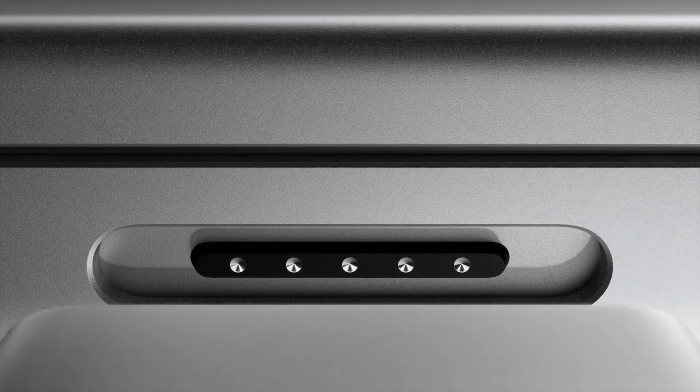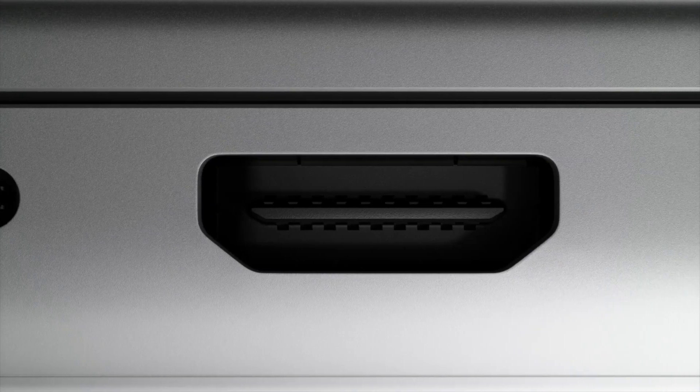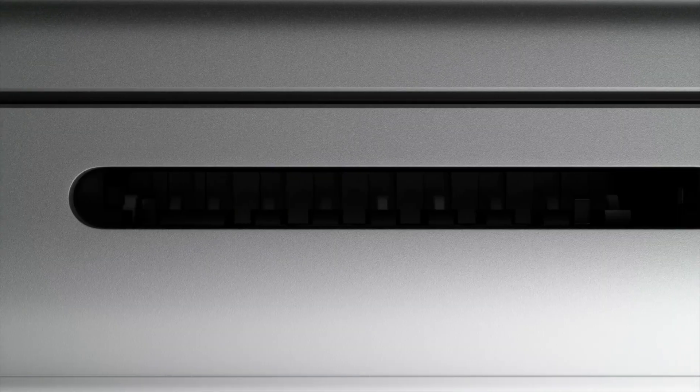So if you are looking for a laptop that has all the ports you need built in — you don't have to deal with dongles or anything — the new MacBook Pros have just a lot of ports, which is nice.